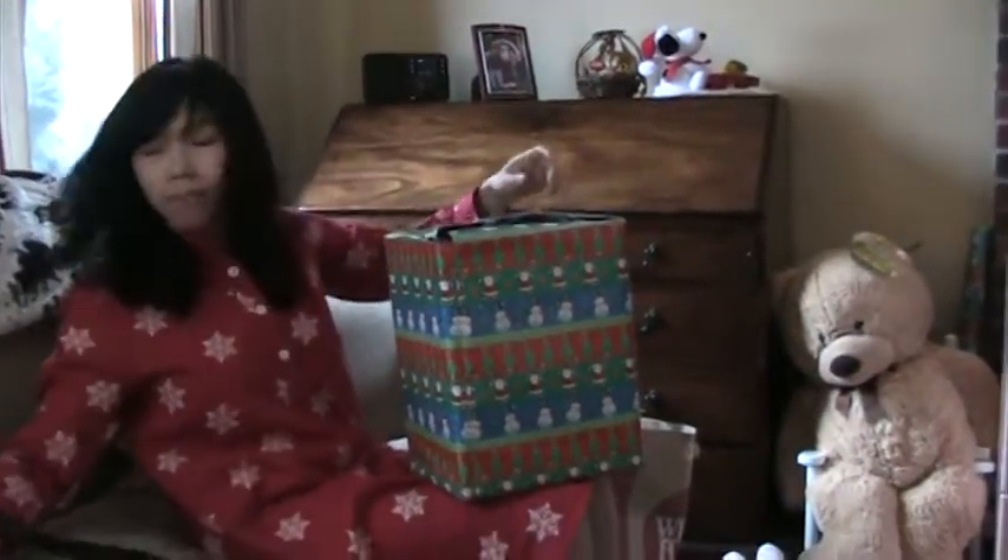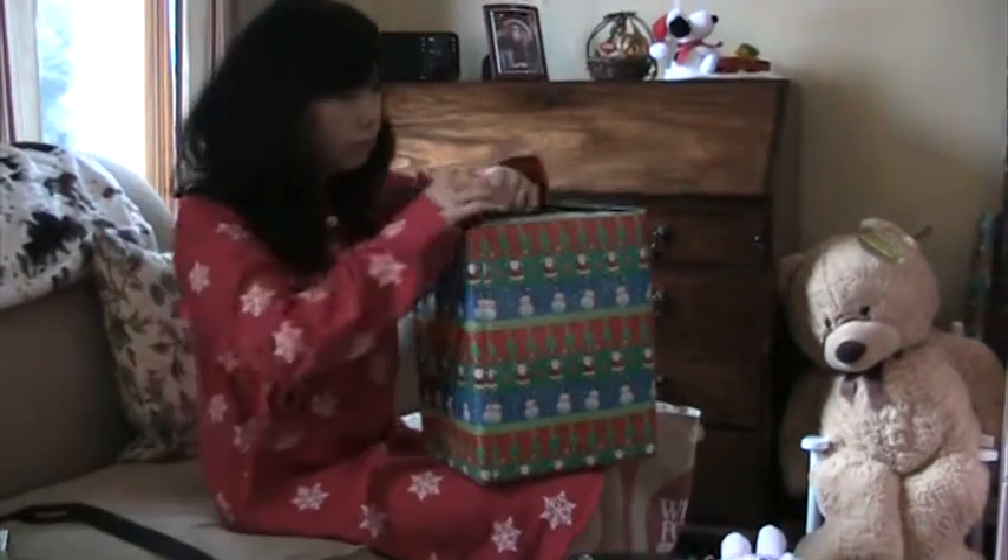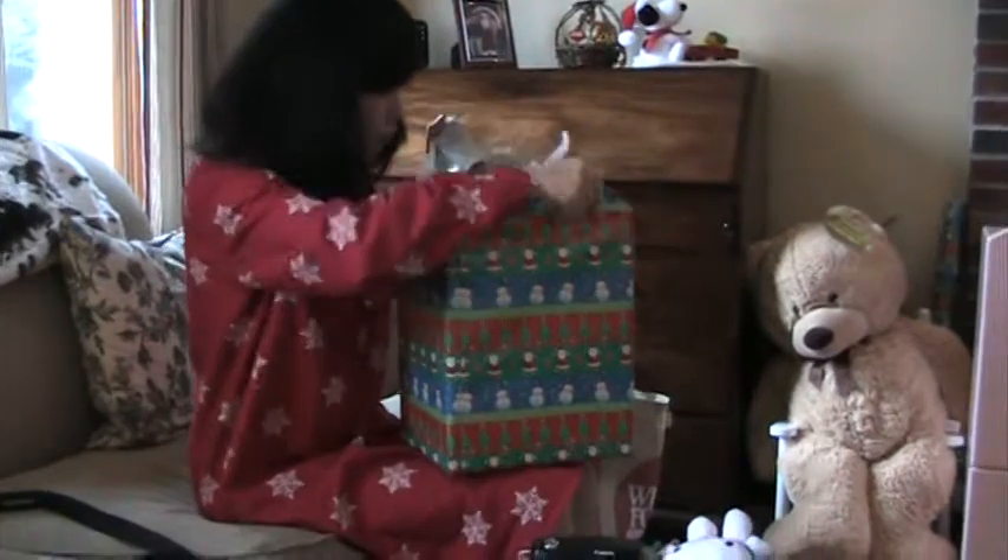What about daddy? Is it one for daddy? Come on, for Papa Brian. I'll give that to Papa Brian for a Merry Christmas. Oh my gosh. Thank you.